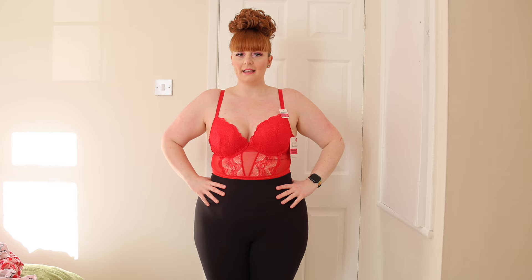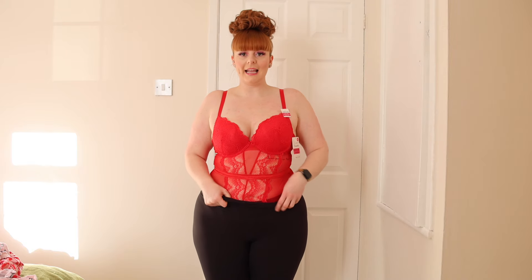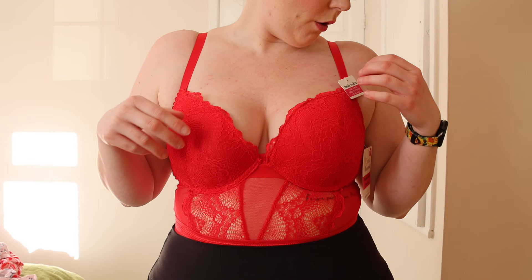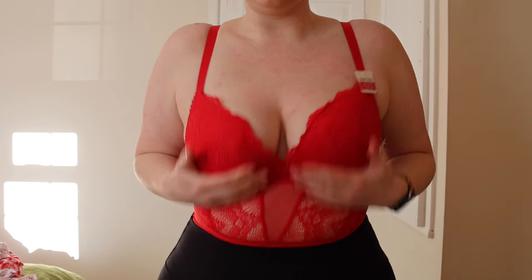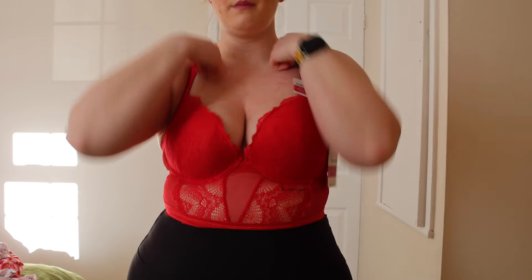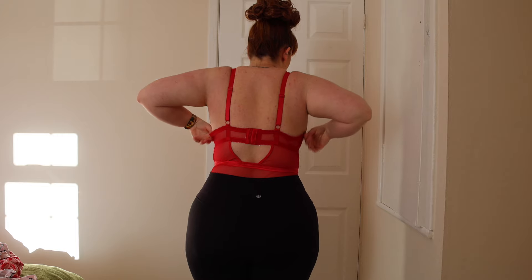Next up we have this gorgeous red teddy bodysuit. I've tried different colors of this one before, so I got this in a 1X. It is a thong bodysuit — it's kind of all mesh and see-through, which is why I'm just going to keep my leggings on. It fits really well. It has a built-in bra with no padding or push-up, which actually means the cup sizes fit better for me. The back has an adjustable clasp so you can make it looser or tighter.